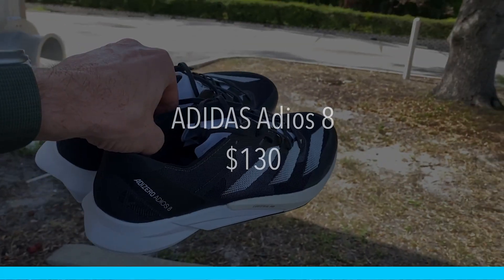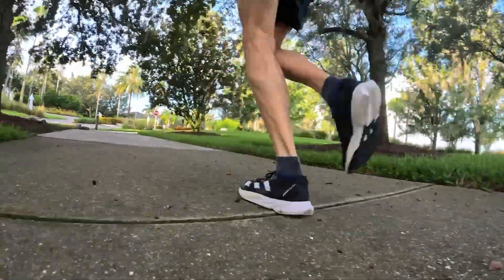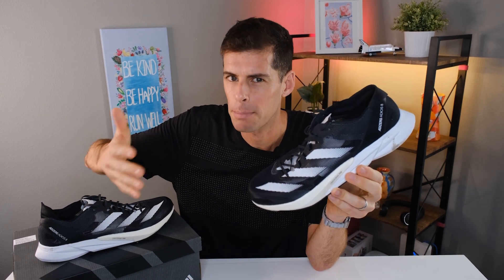The Adios 8 will cost you $130. I think this shoe represents incredible value. I think a lot of people are going to get a lot of value and performance out of this shoe. Now the Adidas Adios 8 is a fast shoe — it's a race shoe, a fast workout type of shoe. But I think the real value is seen in that it's going to work for a lot of people that don't necessarily run at the fastest paces.